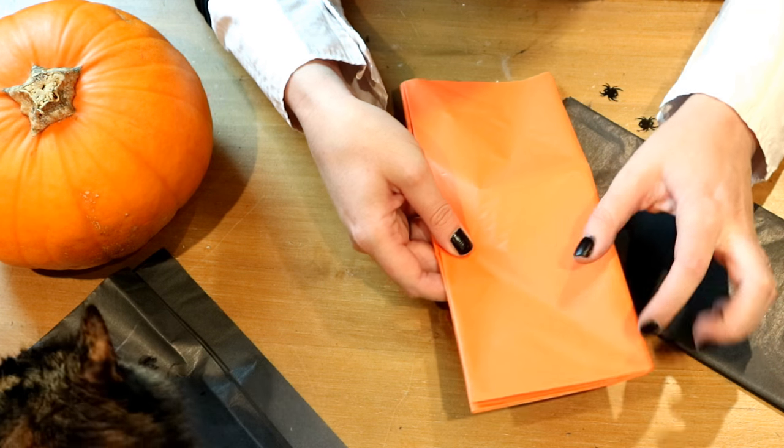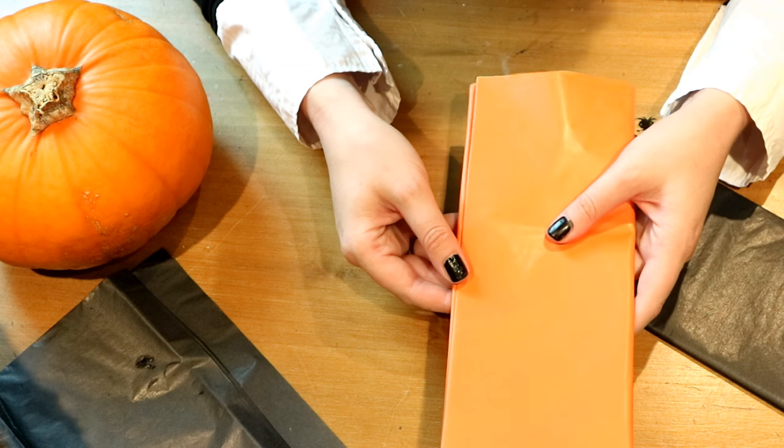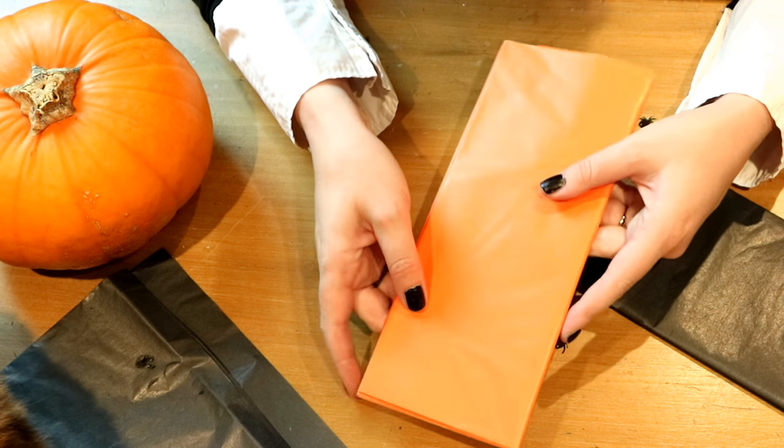The first thing to do is take your tissue paper and cut it into little squares, about a couple of inches wide. You can either cut it nice and cleanly or just rip it — it doesn't really matter.